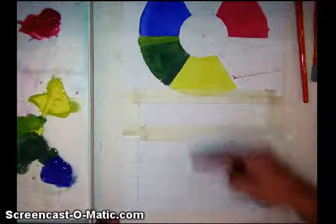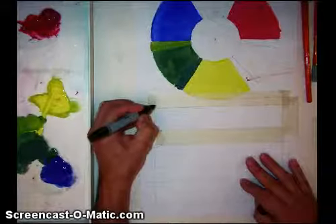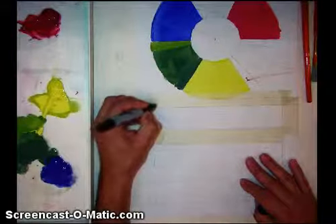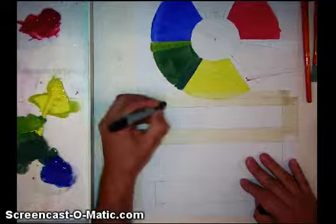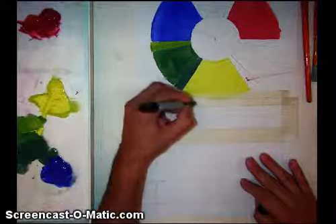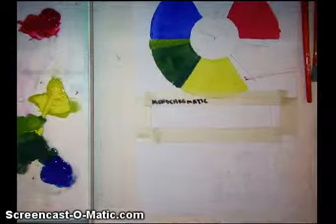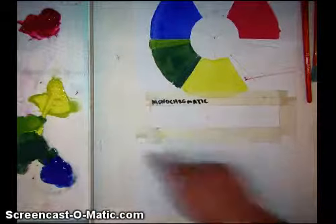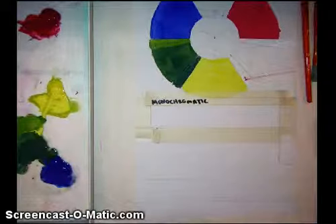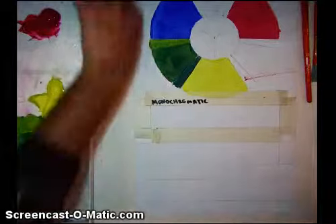Each one is going to be a different color scheme. The first one is going to be the simplest color scheme, which is monochromatic. I'm going to write that in because it makes my life a little bit easier. You'll notice my anal retentiveness got the best of me — I have a tendency of masking off the area so I get really nice crisp edges at the end. Not necessary for you to do, but it helps me.